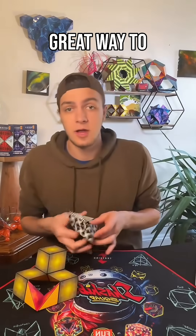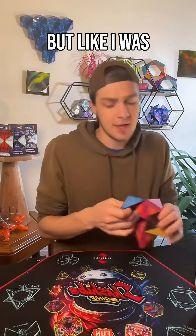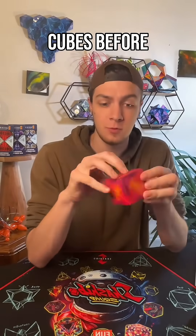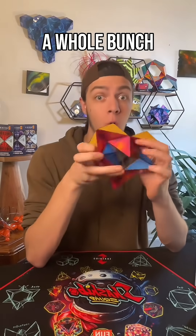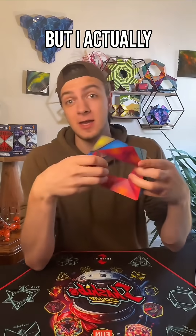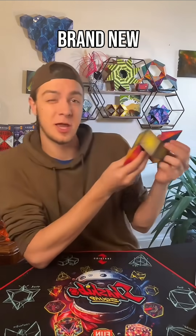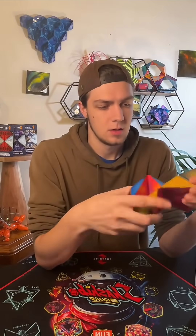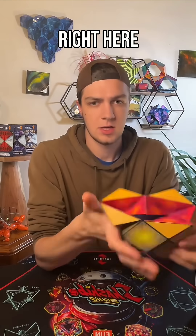But it is a great way to start to teach yourself how it works. If you have not seen one of these awesome cubes before, it's called Shoshibo, and it folds into a whole bunch of different shapes. I have found over a hundred, but I actually found something that I think might qualify as a brand new shape recently, and that is this weird thing right here.